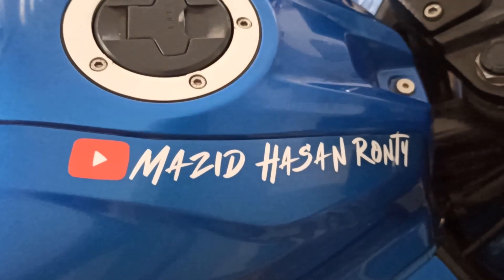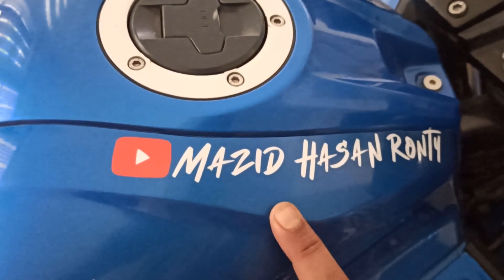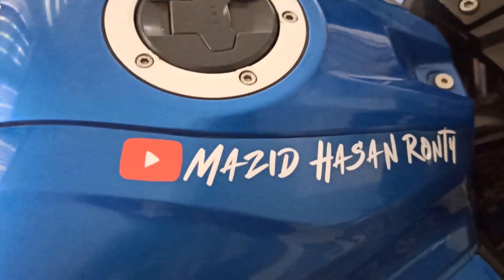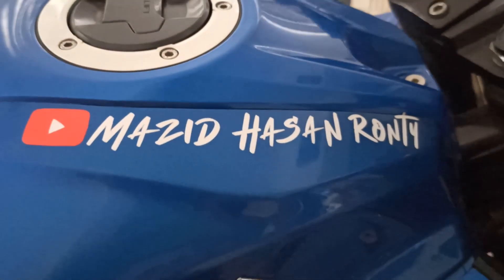This is my YouTube channel, please do subscribe and press the bell icon. Thank you.